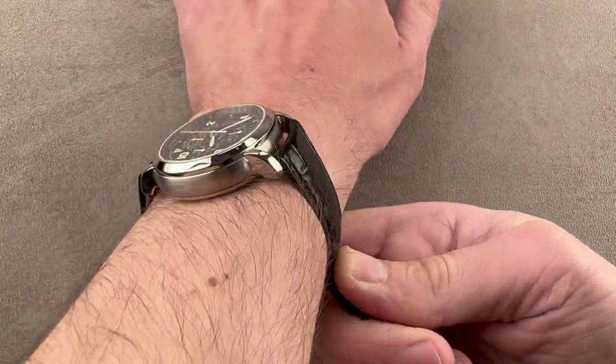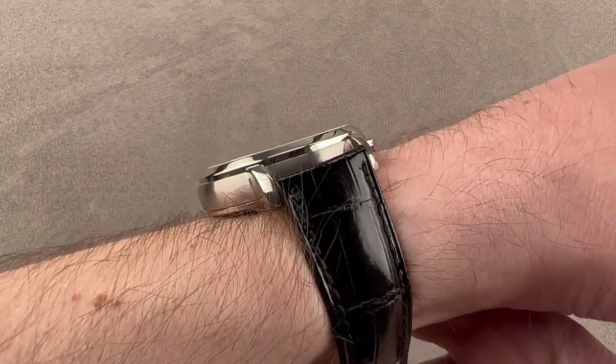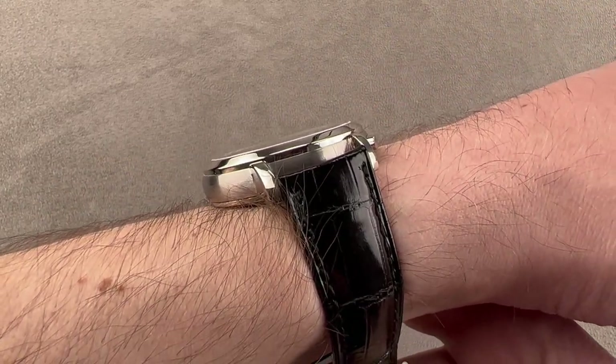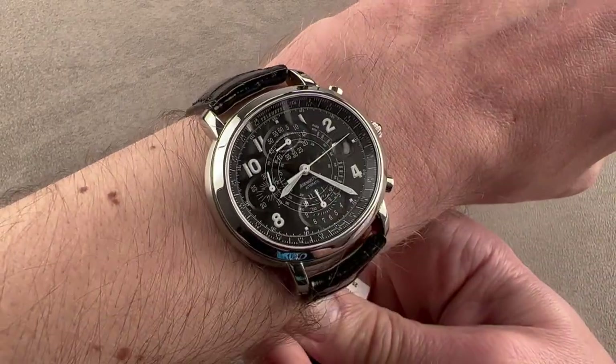The watch can be worn on a wrist as small as 13 centimeters circumference. It's definitely a unisex option, and since it was intended as a sporty dress watch — but still a dress watch — it's flat enough with a sloped case flank to fit underneath the cuff.